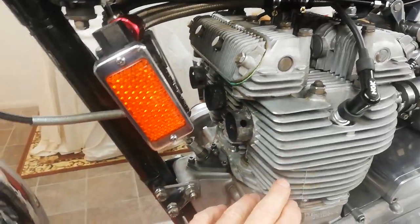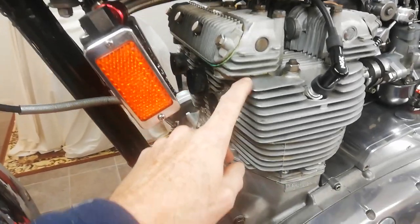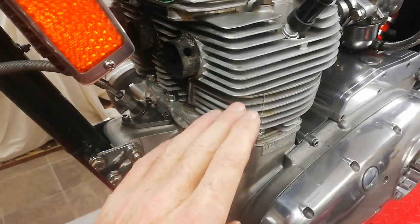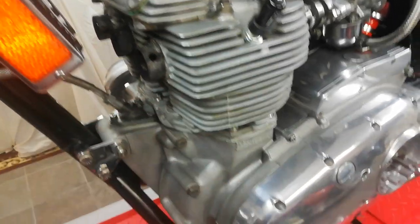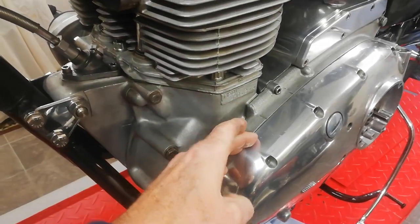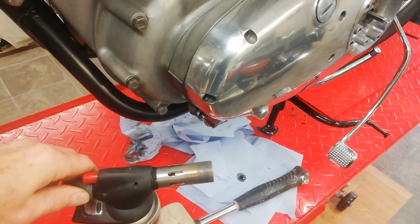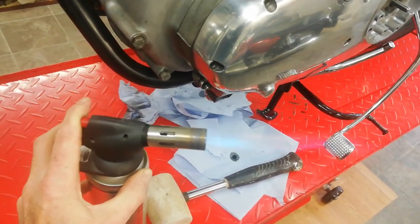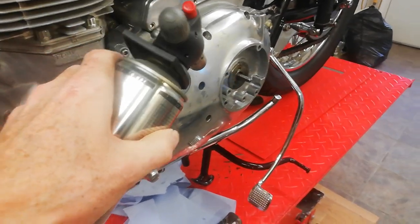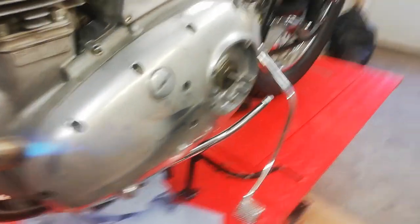I've got a rubber mallet just to tap the sides, but you've got to be careful — even with a mallet you can damage fins. Whatever you do, do not put a screwdriver in that gap — you will damage the faces and it will leak. Keeping well away from the petrol, I'm going to go around and heat up that case for a couple of minutes and then we'll give it a go.